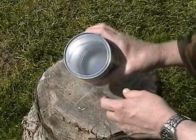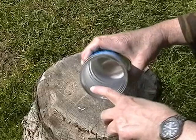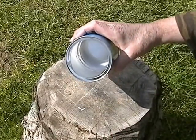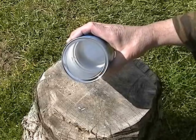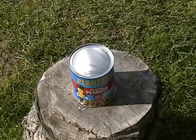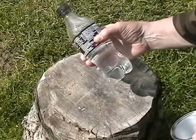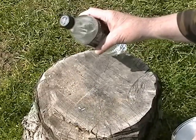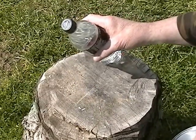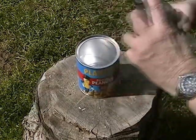The can has a steel bottom with a foil-ish or foil-coated cardboard inside. You wouldn't be able to set this next to a fire because the cardboard would probably burn through. So we're going to put some water in there — water we filled from a creek using a plastic bottle we found along the trail. We're not sure of the quality of the creek water, so we're going to boil it in the peanut can in order to drink it.